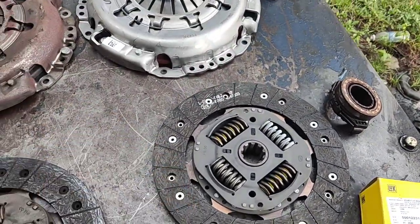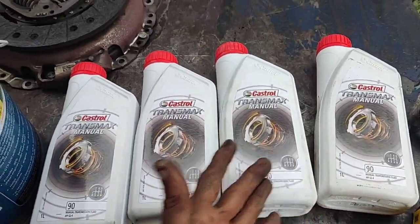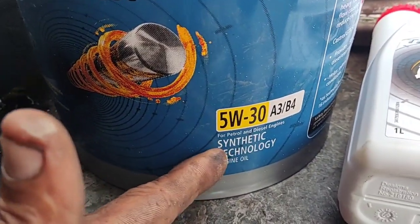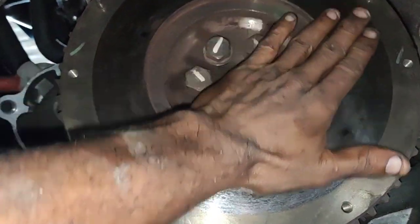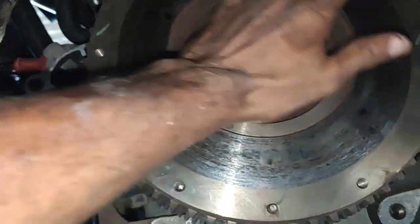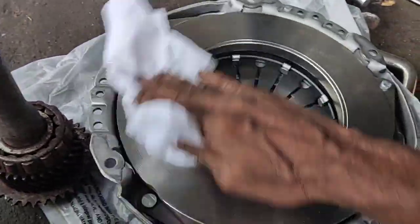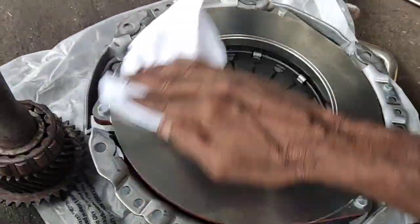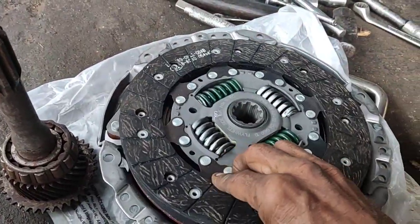Now the clutch plate will fit in. The gearbox is the differential aisle — the 90 aisle is 2L. The engine oil is Castrol GTX SUV, the 5W30 synthetic oil. The clutch plate will fit in. The flywheel will fit in. The cover assembly fits in. The paper is clean. The cover assembly fits in.